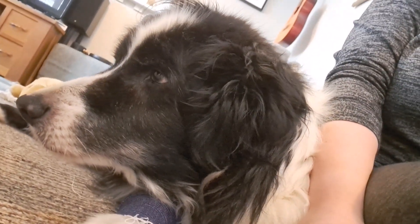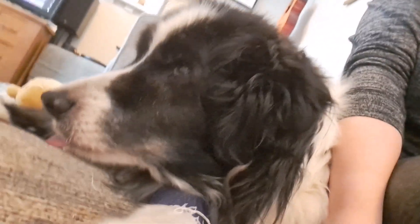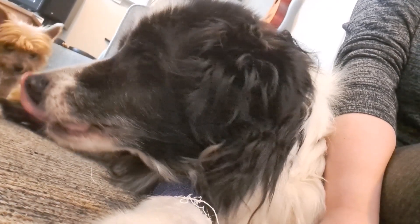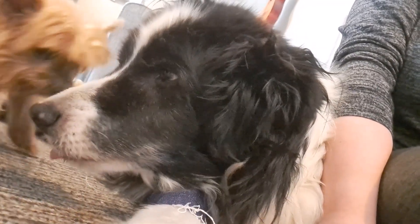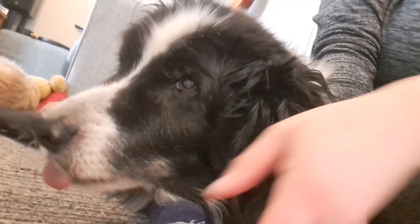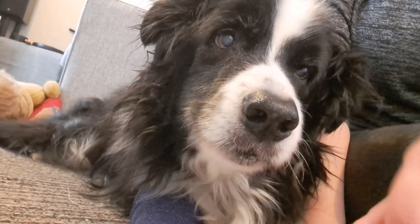So there we go — biscuits for the dogs, an alternative bake for today's video. I hope you enjoyed this video and enjoyed having a bit more of a meet with this gorgeous boy. Let's zoom in on him — he should be the last thing you see in the video. Say hi, Archie. Look at that gorgeous face — he's beautiful, isn't he? Fifteen years old and doesn't look a day over three. Thanks for watching — please do the liking and definitely the subscribing. Here's the other trouble — and I'll see you next time. Say bye. Bye. Thank you.